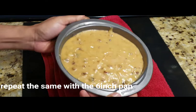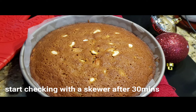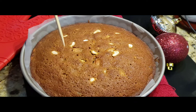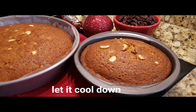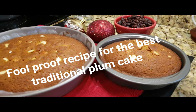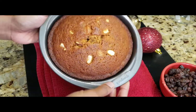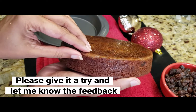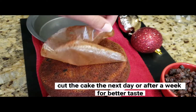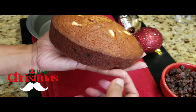There are some raisins on top as well. Bake for about 35 to 40 minutes. Once done, let it cool. Place butter paper on the cake, then wrap it tightly in aluminum foil to store. The next day, brush it with dark rum and rewrap. This cake can be kept for up to a week.